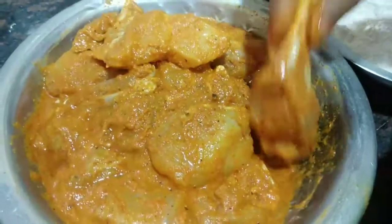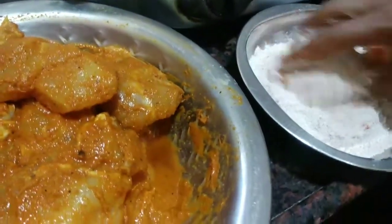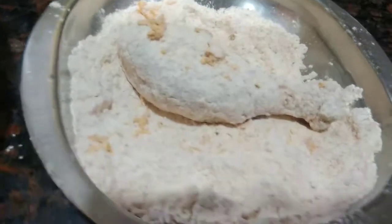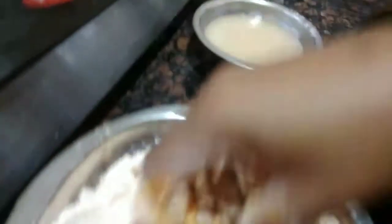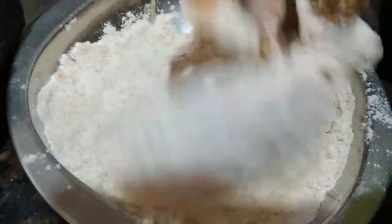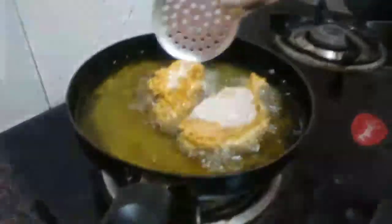Mix the chicken pieces and dip the chicken pieces. Then cook the chicken pieces in the water, and coat the chicken pieces in the powder.